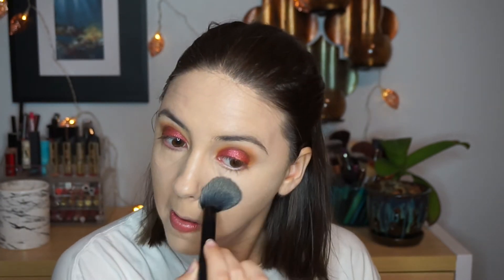I'm buffing out the concealer with my damp beauty sponge — this is my favorite tool to apply concealer underneath the eyes. Then I'm taking some of that 'Enhanced' from the Tarte palette and applying that all underneath my eyes to set the concealer, and I'm also going to take it all over the face because I was looking a little more dewy than I wanted.